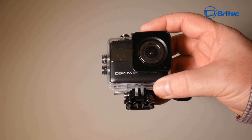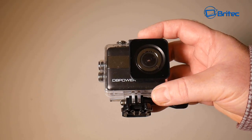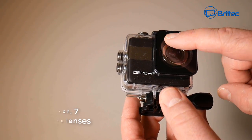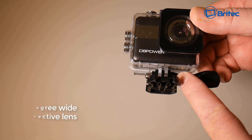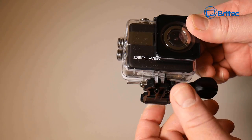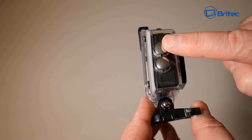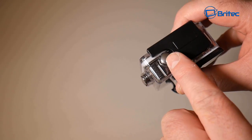This is a new addition for 2017 with a much smaller and sleeker design, but it still has the waterproof casing, good up to 30 meters. It has a Sony sensor with seven layers of glass lenses and a 170 degree wide perspective lens. You have a bracket which you can change by unscrewing and swapping out with other brackets, and you can also remove the waterproof housing. There are a couple of function buttons on the side and another button on top.